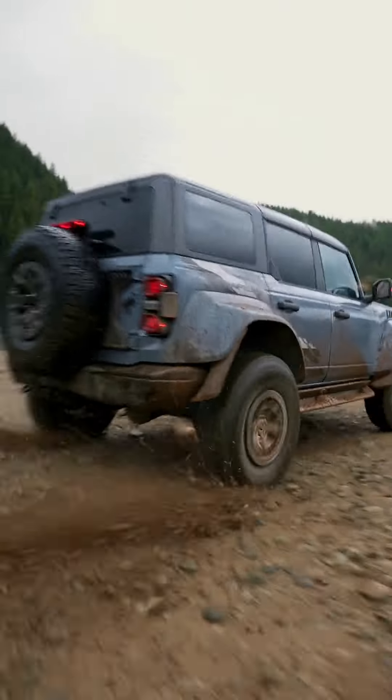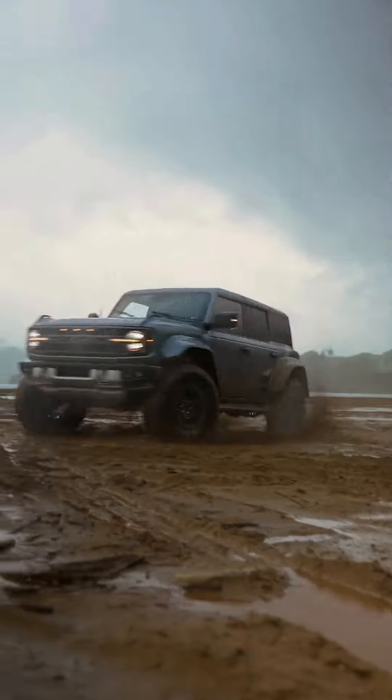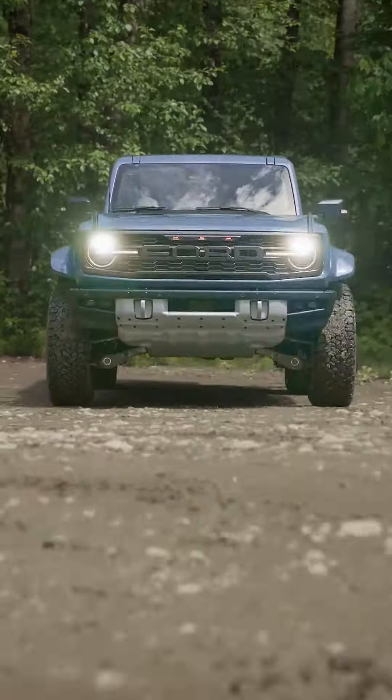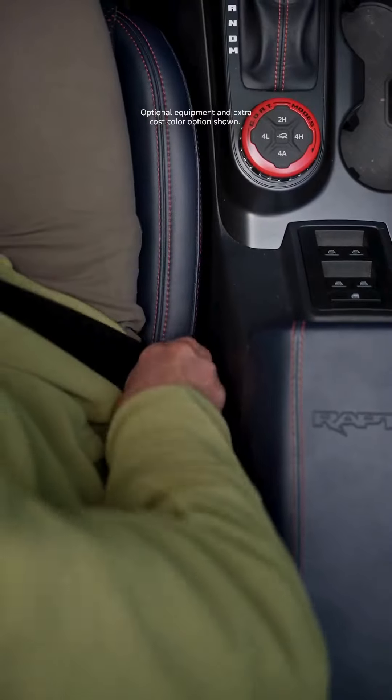Your vehicle's front and rear wipers are controlled by the stock on your steering wheel. The dial at the end of the stock turns the wipers on and off and controls the intensity of your wipers. Turning it forward will increase the intensity,